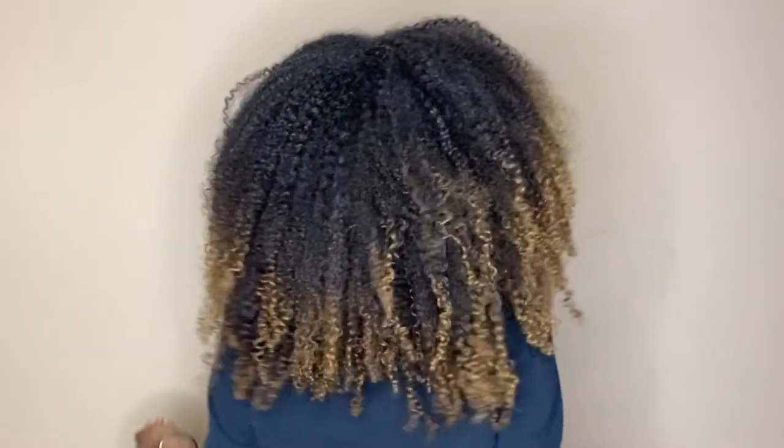I was under the dryer for maybe about 15 minutes and these are my finished results. As I said, this is frizzier than I intended it to be, but I still think it came out cute. So that's about it for this Wash & Go Wednesday video. This is the time in my video where I point your attention to some of my other content, like my Curl Box review playlist. I love you for watching, please be safe out there, and I'll see you in the next one.